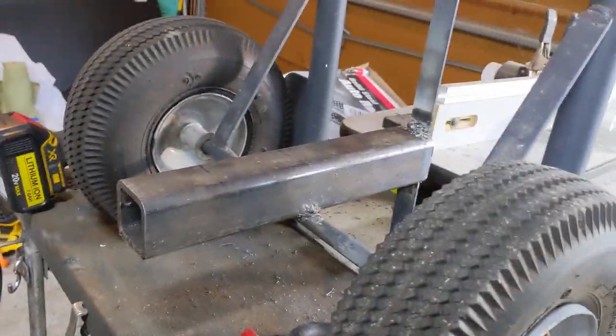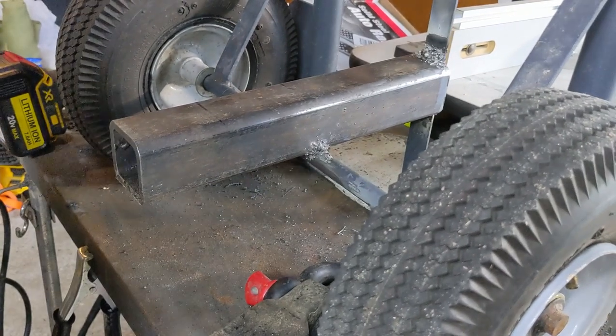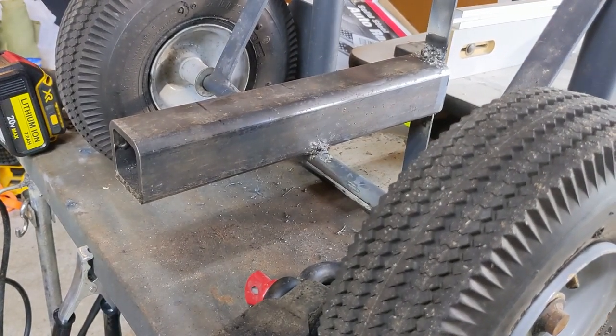I don't know if this thing's even going to work. I don't think I'm going to have enough clearance at the wheels. Oh well, we'll see.